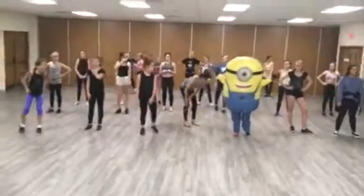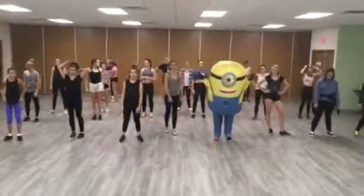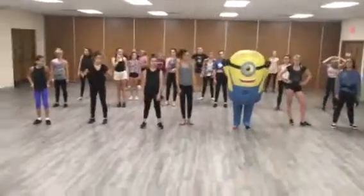Okay, we are moving on to our Whip Nae Nae section of tap, and we have Sam dressed as our minion today. Thank you, thank you.